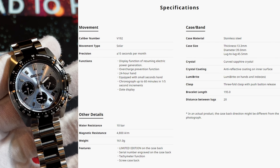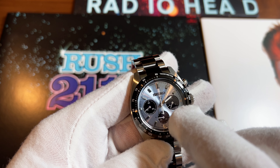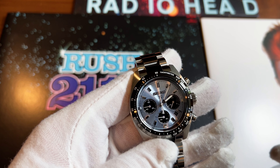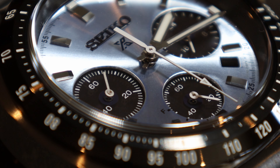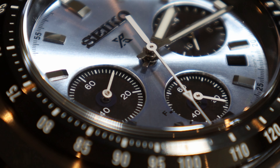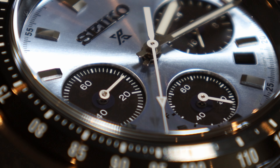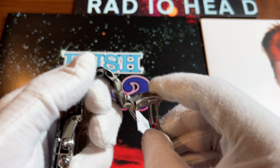This is the Seiko Speed Timer — the limited edition Speed Timer. I think the reference number is SSC909. This is limited to a run of 10,000 units, and I believe this one is number 1485 out of 10,000.